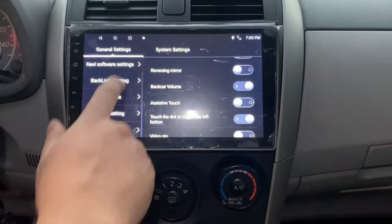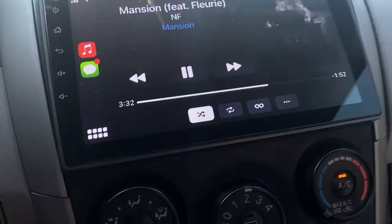Here are some shots of it completed with everything back together and having Apple CarPlay running.